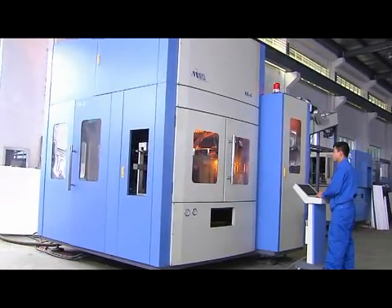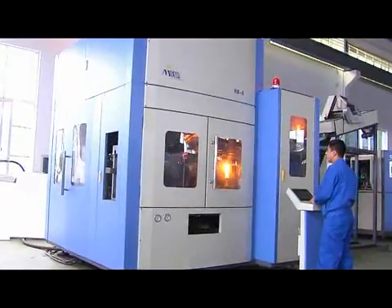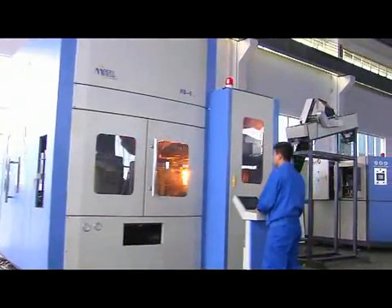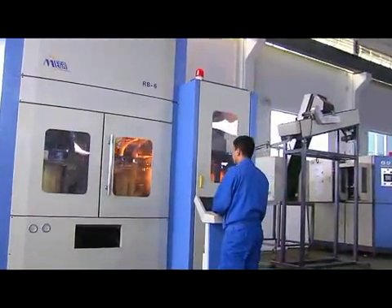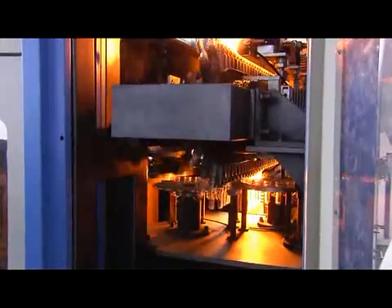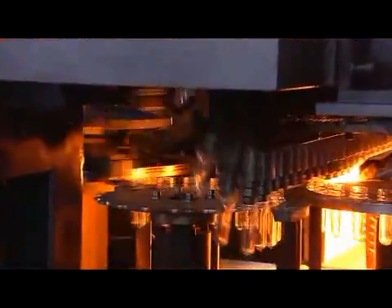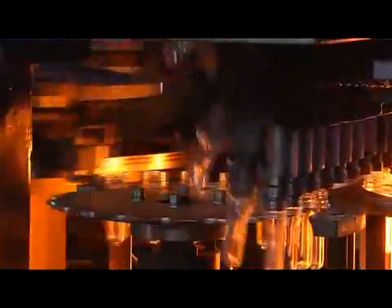The Rb-Series is the latest rotary blow molding machine from Mega Machinery. Our R&D team has dedicated to designing the machine by the principle of engineered efficiency. The new Rb-Series requires less power due to the small pitch and preheater, and thanks to the optimized clamping unit, it has a wider operation window.